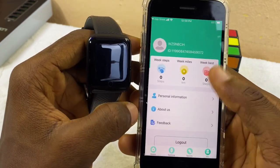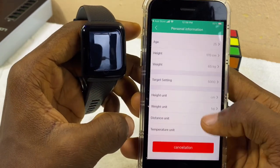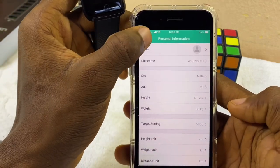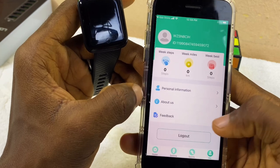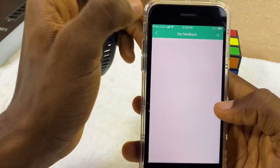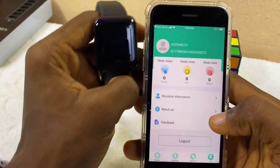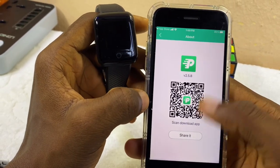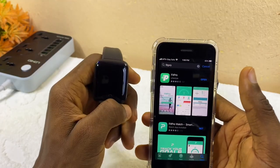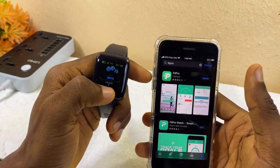In the Me option, you can see your profile data and personal information. If you want to change anything, you can do that here. If you want to give feedback, select the Feedback option, fill in the details or issue you're having, add it using the plus option, and send it to the FitPro developers. That is all on how to connect a smart bracelet to your iPhone. Any questions, drop them in the comment section and I'll reply as soon as possible. Peace.